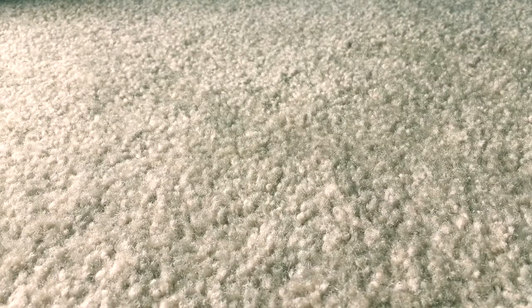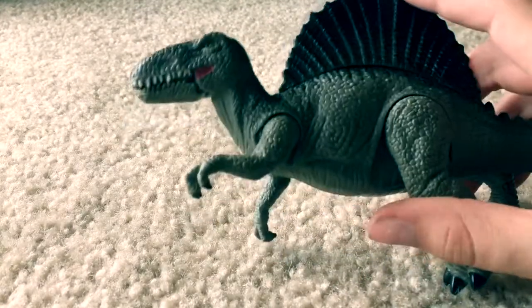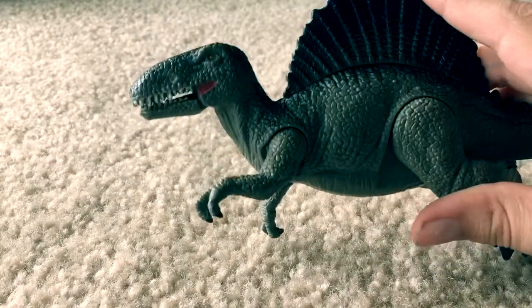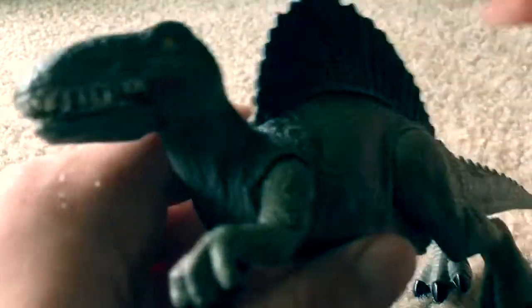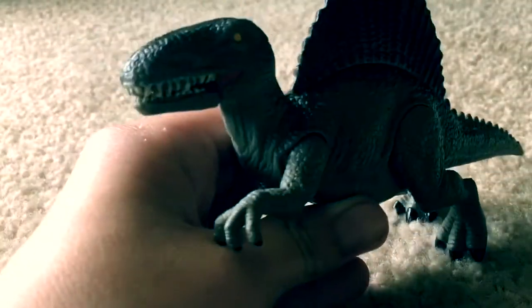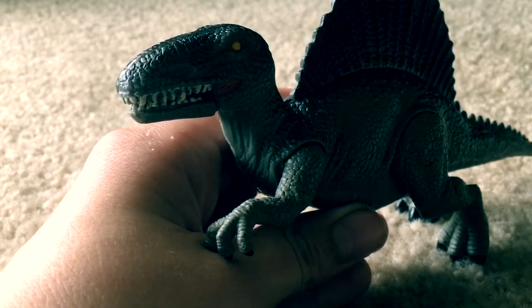This is going to be a quick little video because I'm reviewing a very small little toy — it's the Mighty Megasaurus Spinosaurus. It's actually a very cute little toy. It used to have electronics, but it doesn't work anymore, so we're going to be taking a review of this guy.